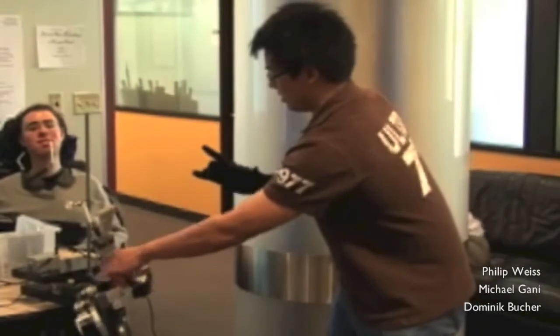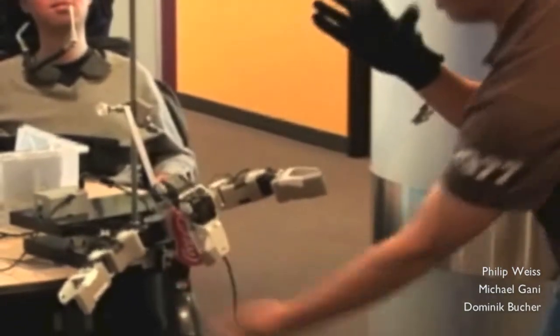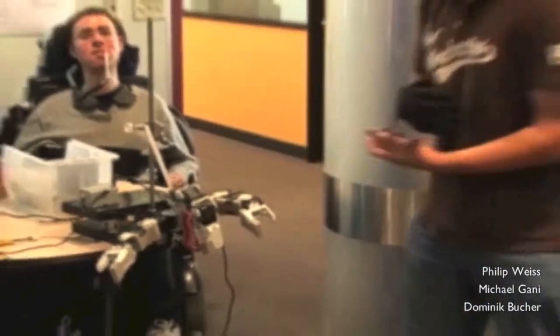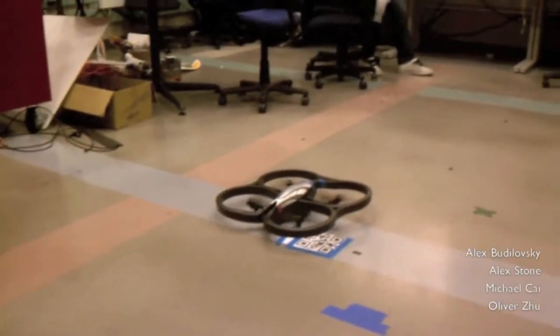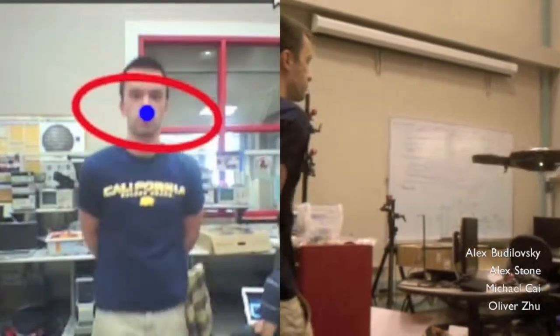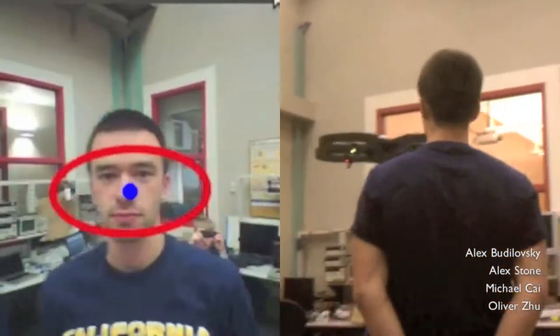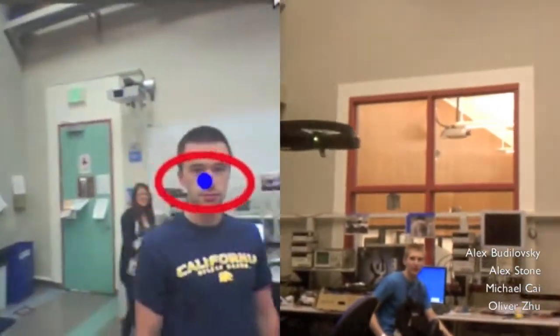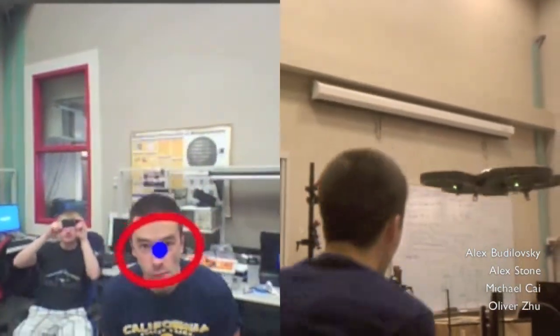Uh oh — multiple times as the grabbing attempt goes wrong. Thank you.